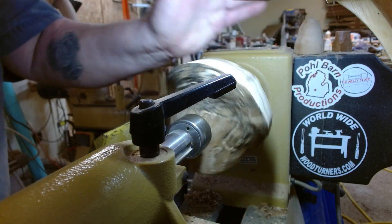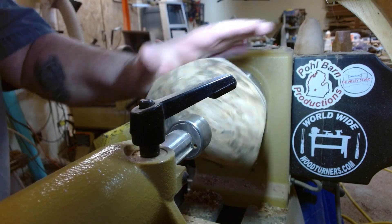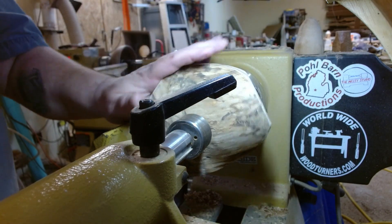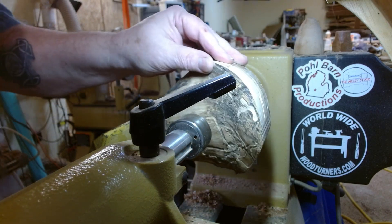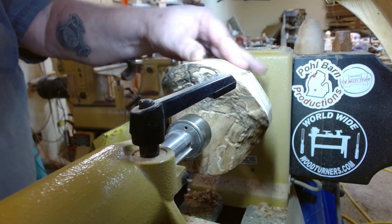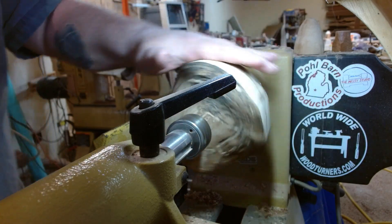Remember the other half of that little hackberry crotch? This is the other half. There wasn't much left to turn, but there's this much. So this is going to be the bottom of the bowl and this will be the top. We'll see what we can do with it.